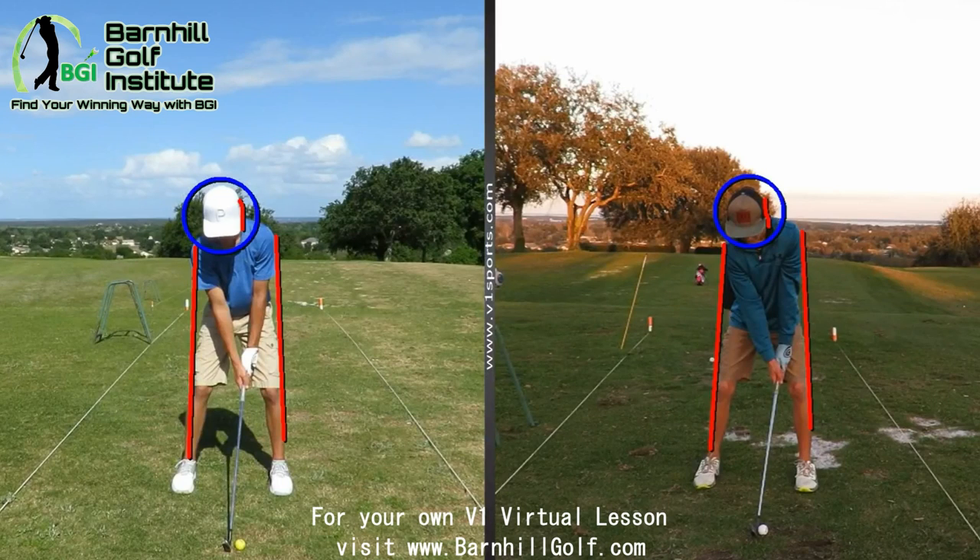Hey Trent, this is Coach Barnhill here. The one on the left was from last Thursday. The one on the right — I want to say it was the middle of January. All right, let's take a look here. So here was the one back in the middle of January.